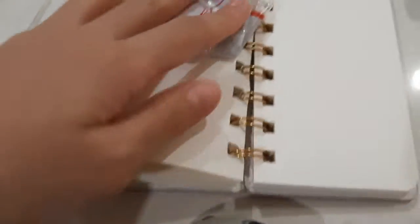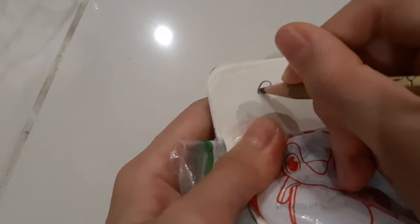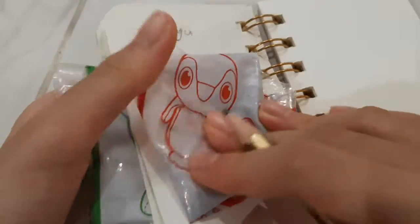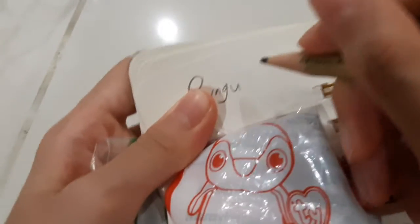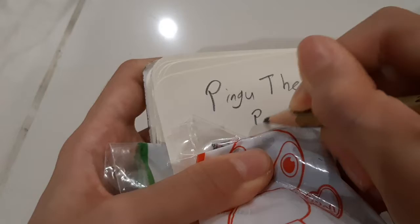Next, I'm going to use the Golden T-Wine pencil and write Pingu. His name is Pingu. Since we have two, one is Pongo, one is Pingu. Pingu is the male penguin, by the way.